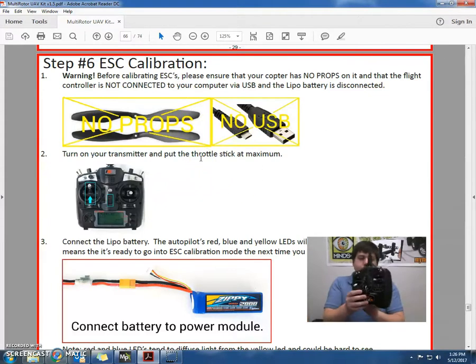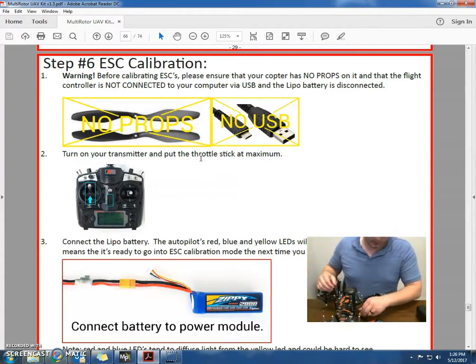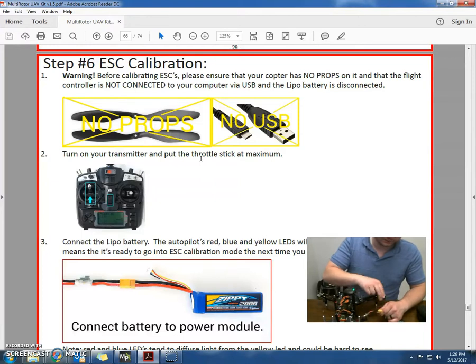What we're going to do is turn your remote on and put the throttle to max. Then we're going to plug the battery in. It's going to beep — that means we're ready to calibrate. And then the next time we plug it in, we'll need to put the throttle stick to minimum. So I'll plug it in.